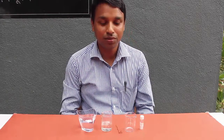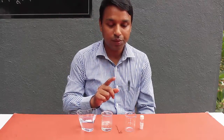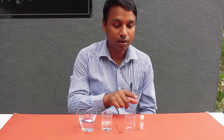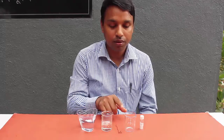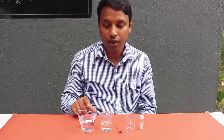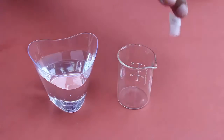In today's chemistry experiment we will see how an iron wire bleeds. For this we need two chemicals: ammonium thiocyanate and nitric acid. We also need a piece of ordinary iron wire, an empty beaker, and a glass of water.